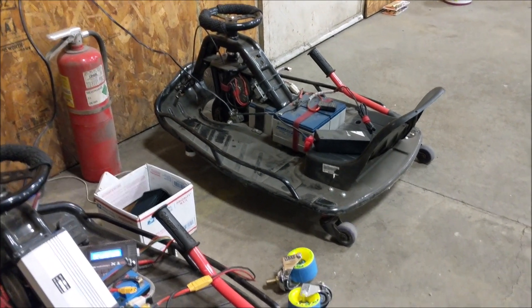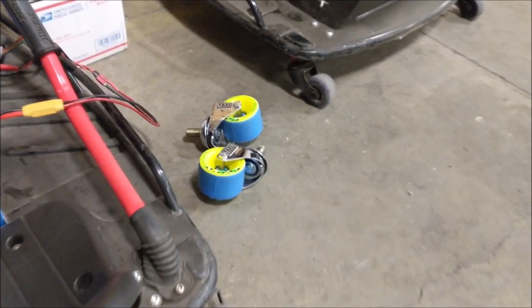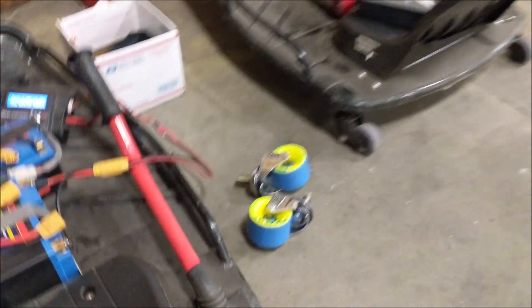And then there's Rick's other cart: 36 volt, modified speed control. We did also pick up a set of taxi garage rear casters that we're excited to try.